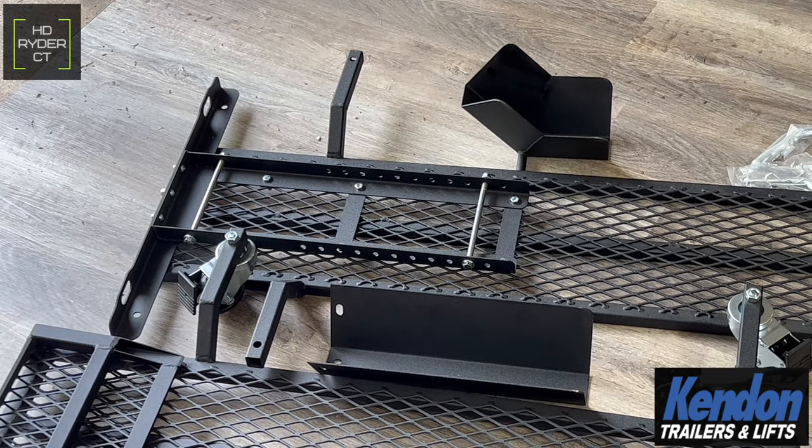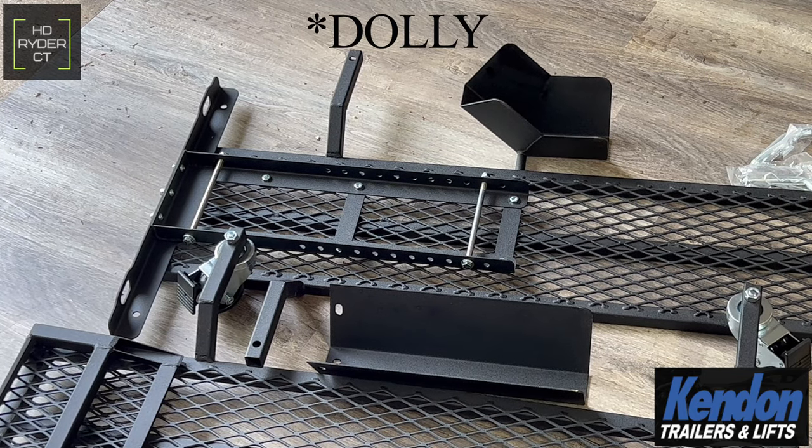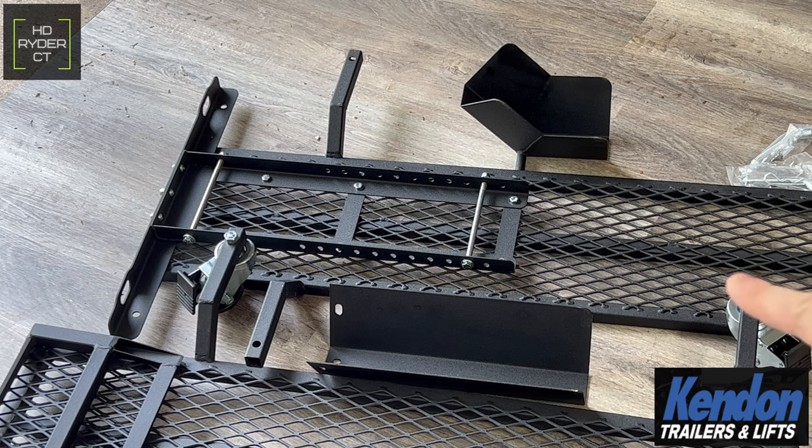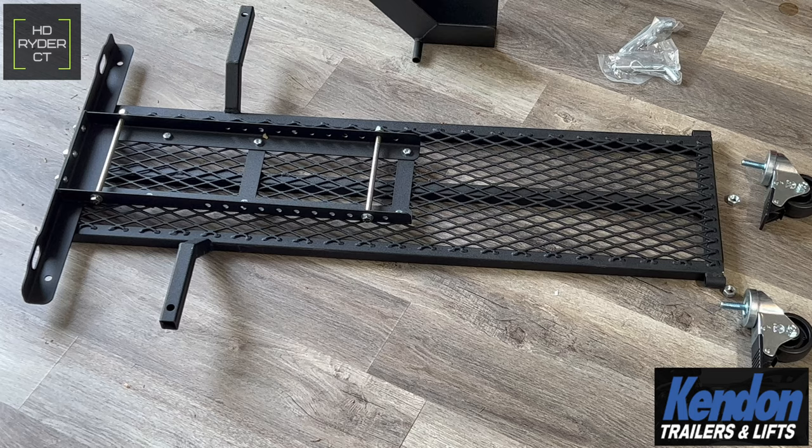Something neat about this lift worth mentioning is that the wheel chock is actually removable. If you have a trailer and want a temporary install, you can remove the wheel chock, install it on your trailer, and transport it that way. You can also take the rest of the dolly apart and store it wherever you need. That's a nice feature this dolly offers that I don't believe any competitors offer at this time.